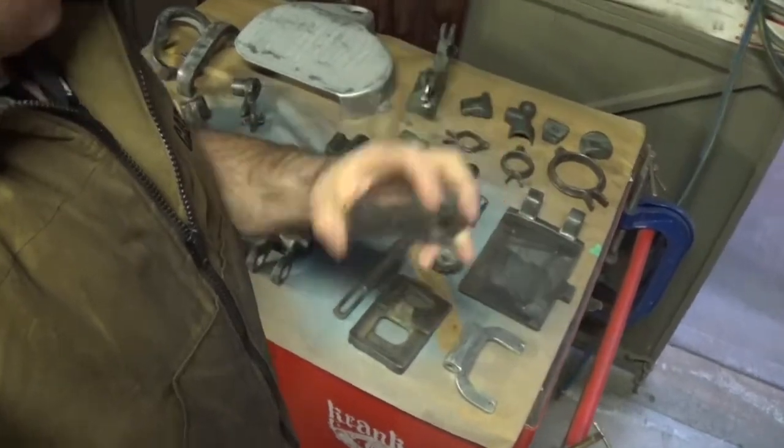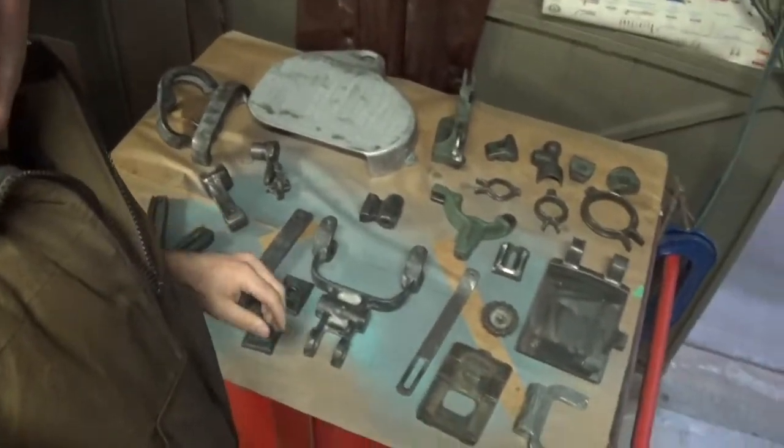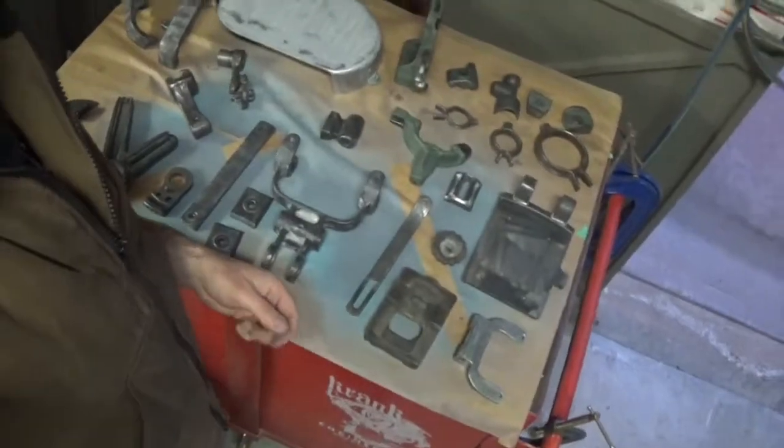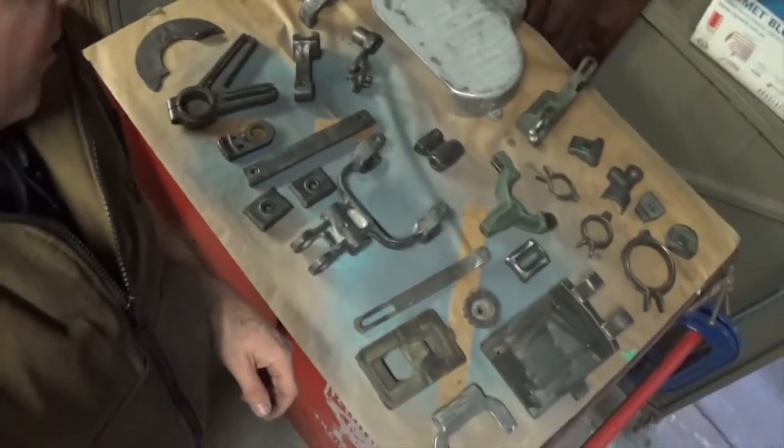I'm going to get going with some wax and grease remover and give these parts a clean to get all the dust off, and then we're going to hang a bunch of them up here, put the rest on the tables, and hit them with fresh paint.